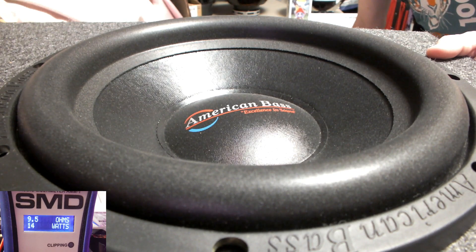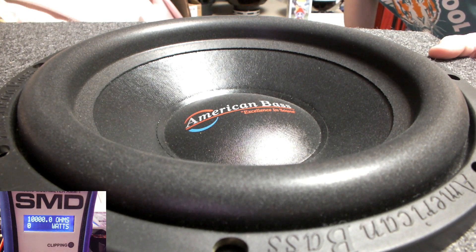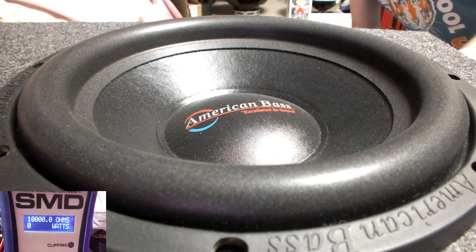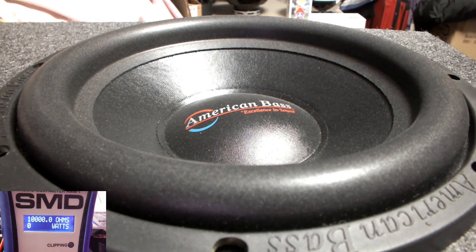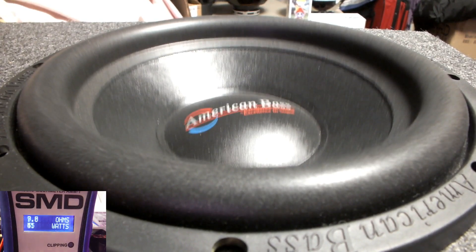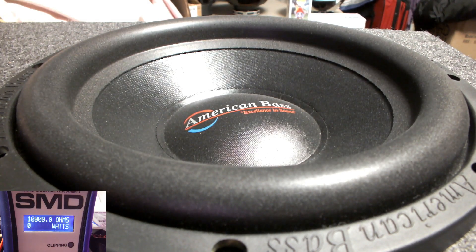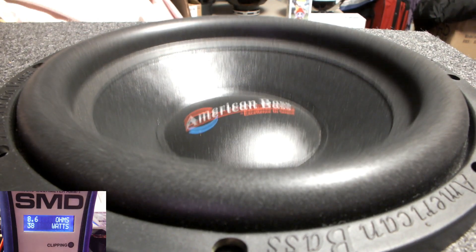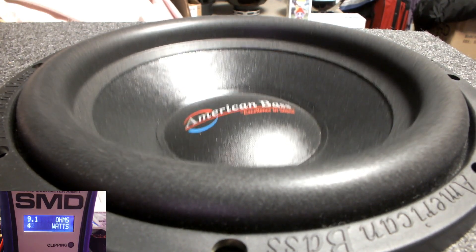All right, we're going to get cracking. Had to skip through a commercial. All right, just starting off — I can definitely give it a little bit more. And there goes that pop again. I don't know what the hell that is. I'm guessing now it's not the sub — I'm going to say it's probably not the sub.